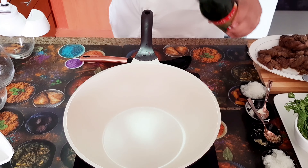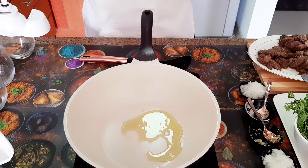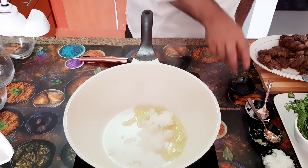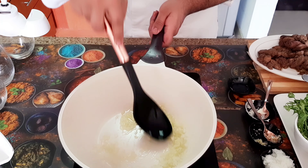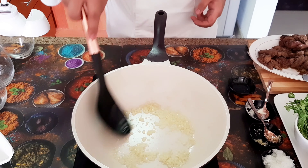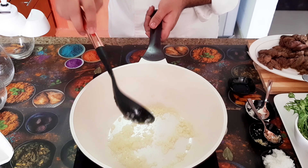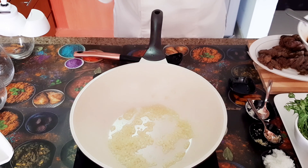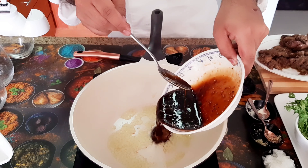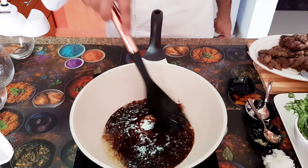Now we will make the sauce. I will add a little olive oil and some chopped onion. We will cook the onion until it is browned. Now I will add the sauce — with garlic, black pepper, salt, and lemon juice — and mix it all in. The sauce only takes 2 minutes.